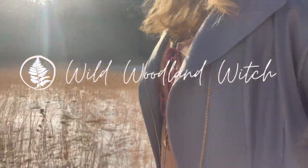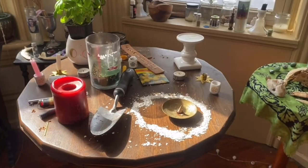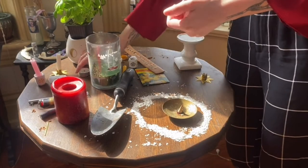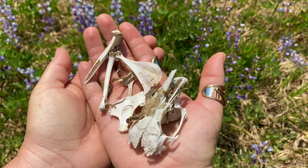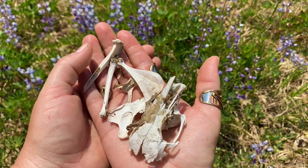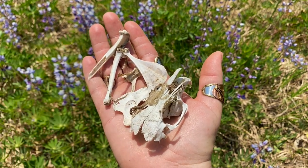My name is Heather Lynn and I am the Wild Woodland Witch. Today is a collaboration with the Stitching Witch, and I will talk more about her videos later on. Bones are part of both of our practices, and if you're intrigued by this kind of magic I will be sharing more. For now, settle in and let's begin.